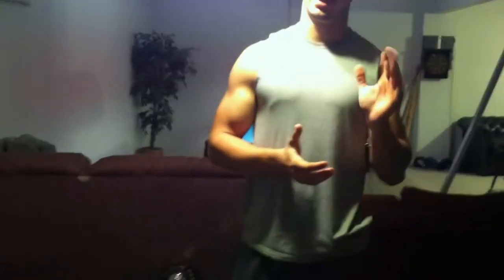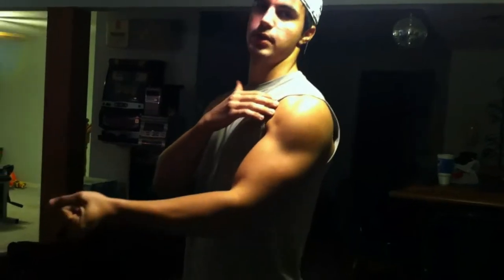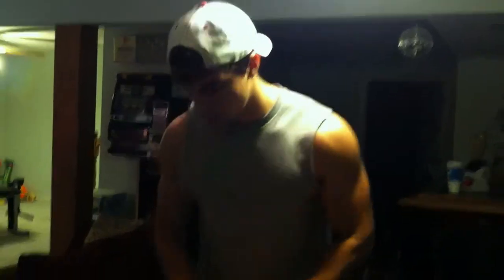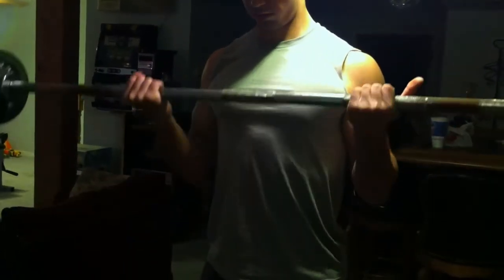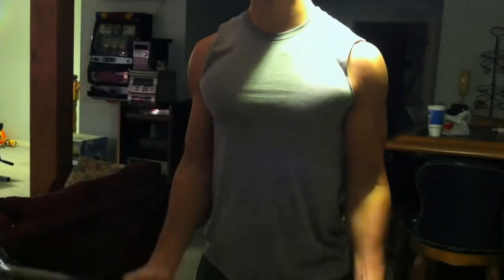A few things you want to avoid: when you're curling, don't bring your arms up, because this acts as a front raise and will bring your front delts into the exercise rather than targeting your biceps. You want to really isolate them, unless you're doing a cheat set, which we'll talk about later. What you want to do is grip the bar, keep your shoulders back, elbows in, and just curl straight up and squeeze at the top.